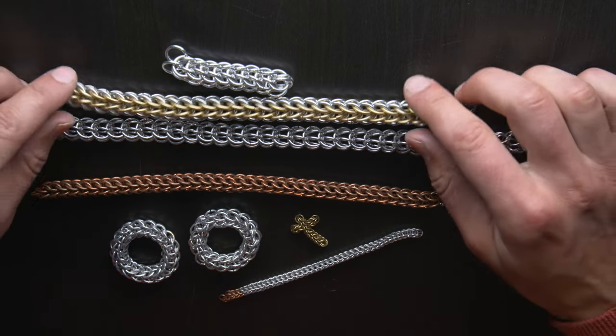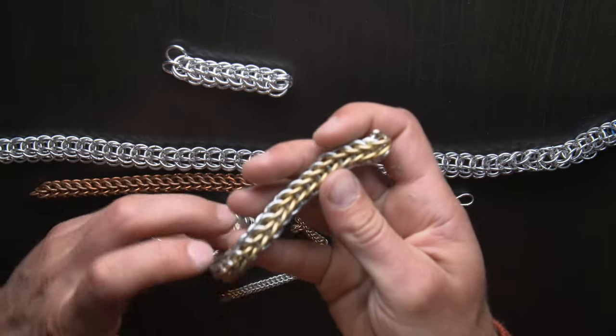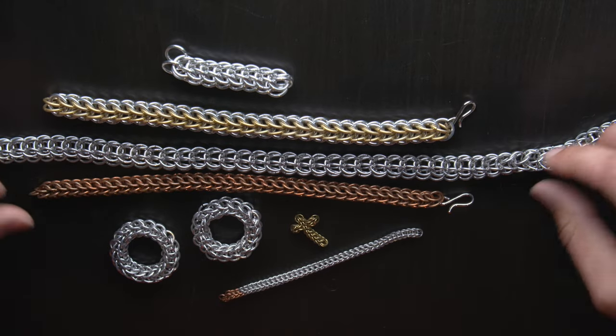Before we get going, here's a few examples of the pattern we're going to do. It's one of my favorite patterns for any kind of chain jewelry. I love it for necklaces, bracelets, or wallet chains, anything like that.